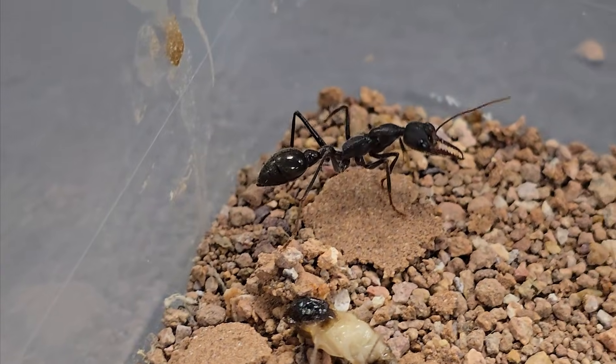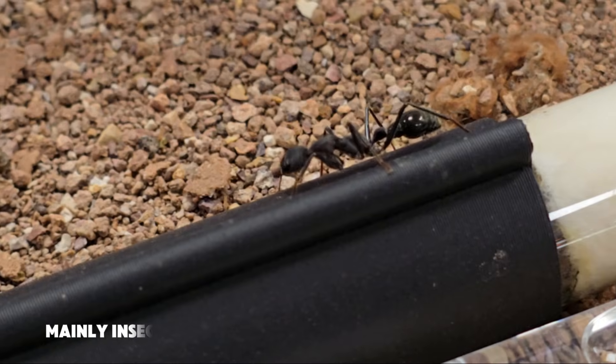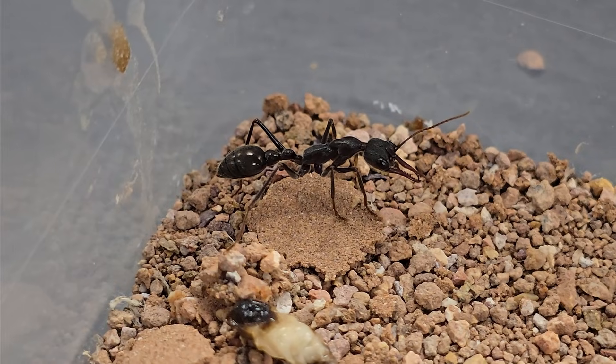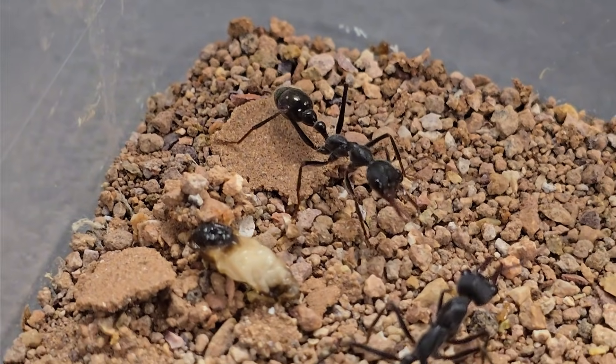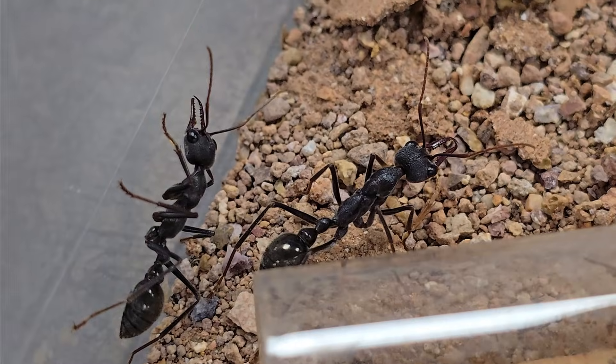They are also fiercely territorial and armed with powerful stings, so you definitely don't want to get too close. In the wild they are found in arid regions, building nests underground using soil and debris. Their diet? Pure carnivore. They are expert hunters, feasting on crickets, cockroaches and other insects. Their large compound eyes give them excellent vision, and their powerful mandibles ensure no prey escapes.